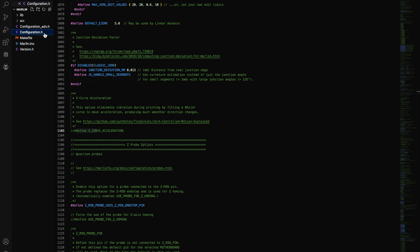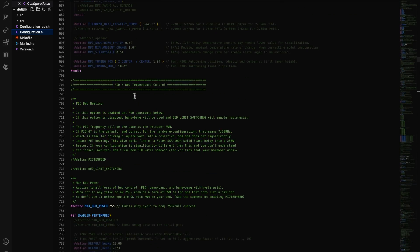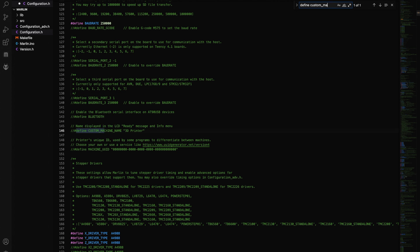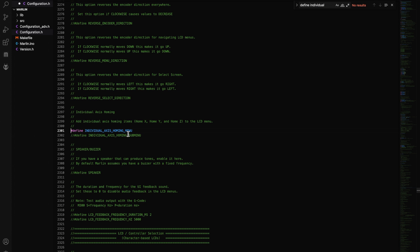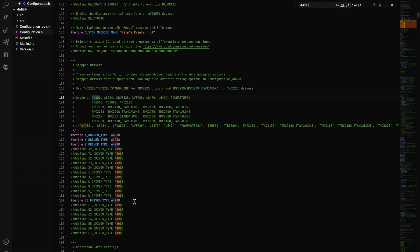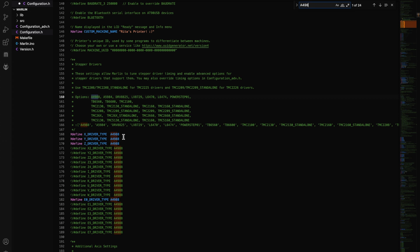This part is optional. Open configuration.h, press Ctrl+F and search for 'define CUSTOM_MACHINE_NAME' to uncomment it and give your printer a custom name. Next, find 'define S_CURVE_ACCELERATION' — removing the two forward slashes activates it, making stepper motor moves smoother. You'll also want to uncomment 'define INDIVIDUAL_AXIS_HOMING'. Finally, enter your stepper motor driver types and make sure those values are accurate.